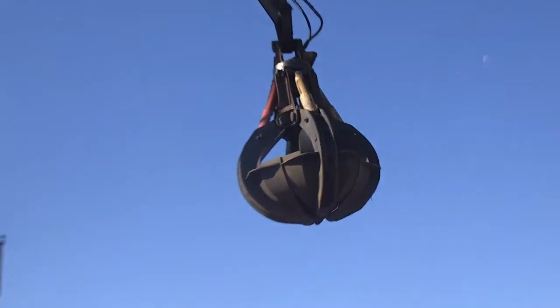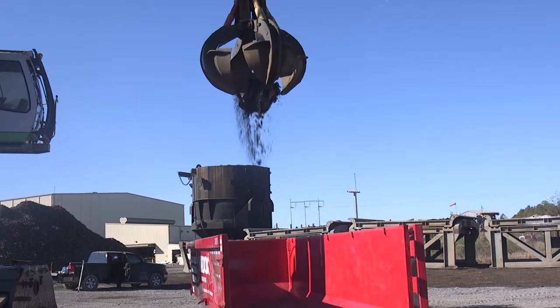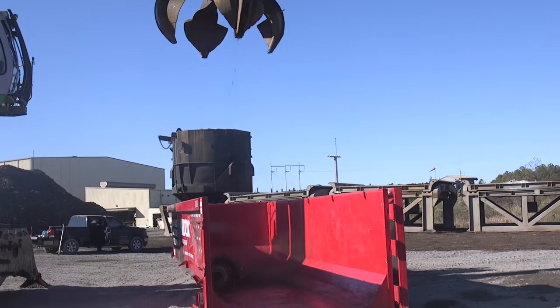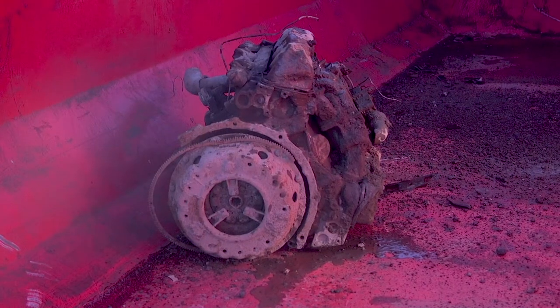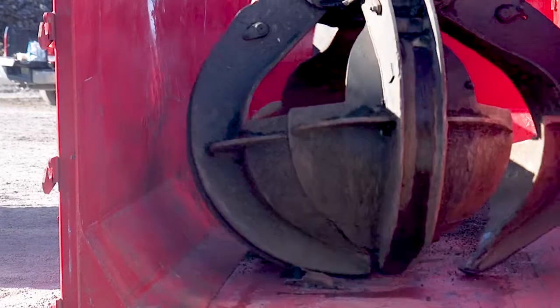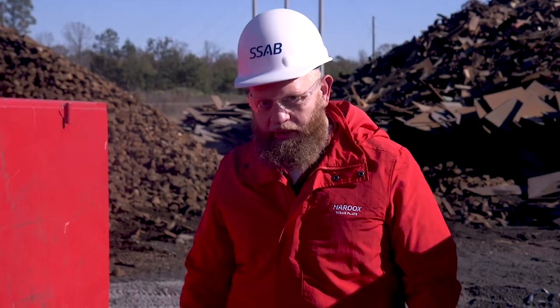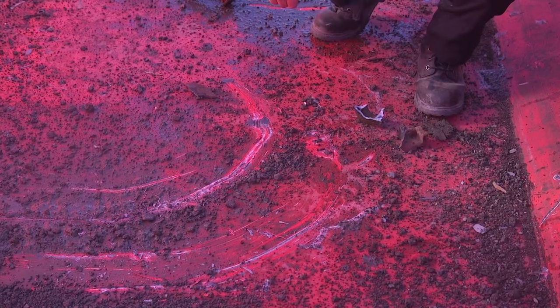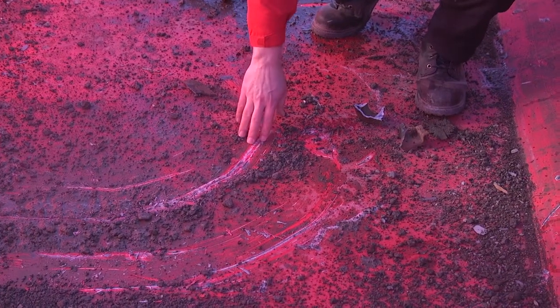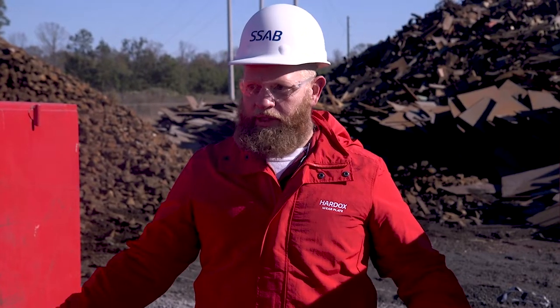We're going to drop a thousand-pound engine block in our Hardox container. Even after dropping over a thousand-pound engine block in this Hardox container, as you can see there's very little damage in the floor. Most of it is just cosmetic damage that affects no integrity of this container at all.